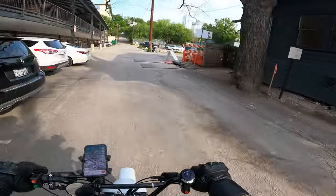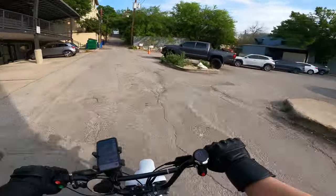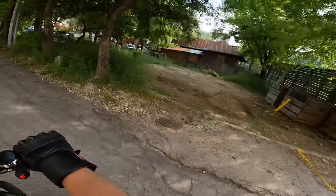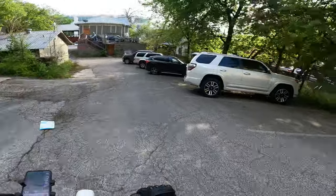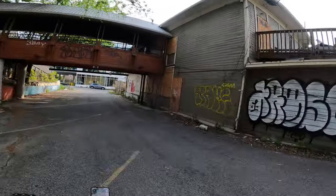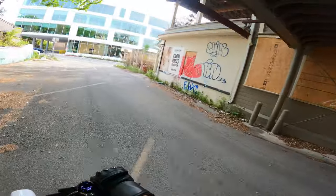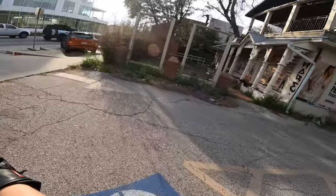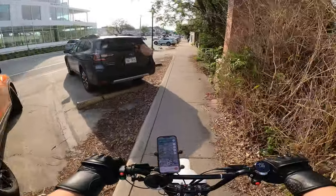Let's see what's over here — I saw a sign I wanted to check out. It's a valet sign, not gonna mess with that. What is this? That looks dilapidated. This whole place looks abandoned — look at all the windows and doors boarded up.